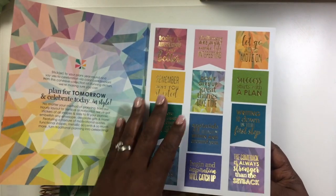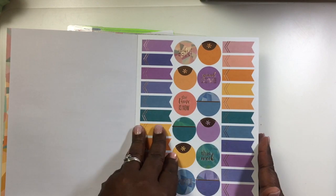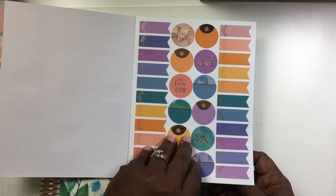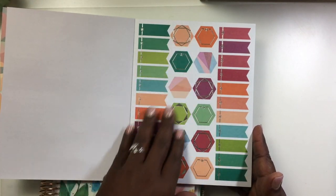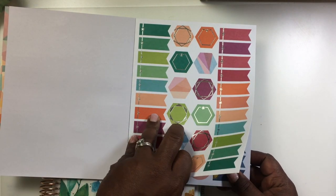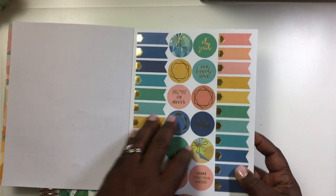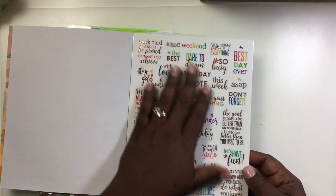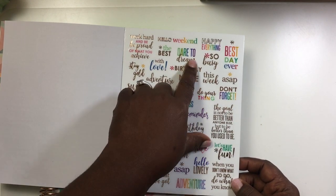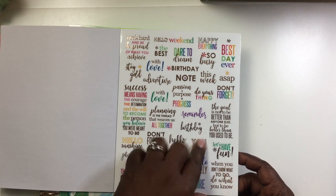She has some here with quotes — these are functional stickers — and then there are decorative ones, so you do whatever it is that you want in your planner. There are hexagons and a lot of flags that people use to make things stand out. They're beautiful — they have this gold foil on them, really pretty. And then here are some quotes as well, which are great for inspiration, like 'dare to dream.'